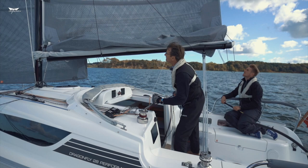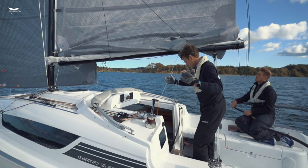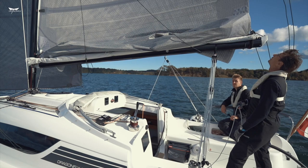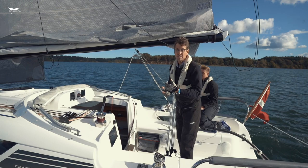Now you see that reef one is down here and then it starts to tighten the luff. And that's it. All this you can do in strong winds even behind the spray hood. And if you're sailing for a longer time, just pull in the slack of reef two so you don't have it dangling around. This is the reefing system — it's the same with all our boats with the single-line reefing system. It's very nice.